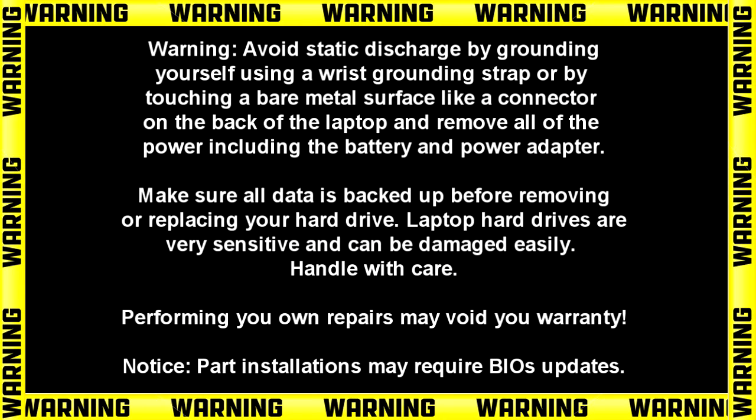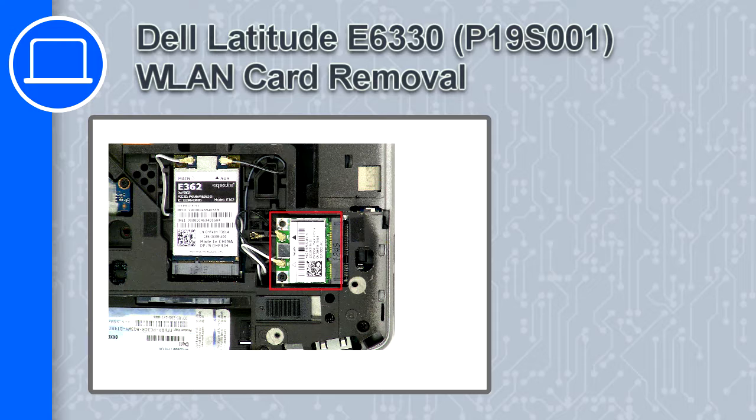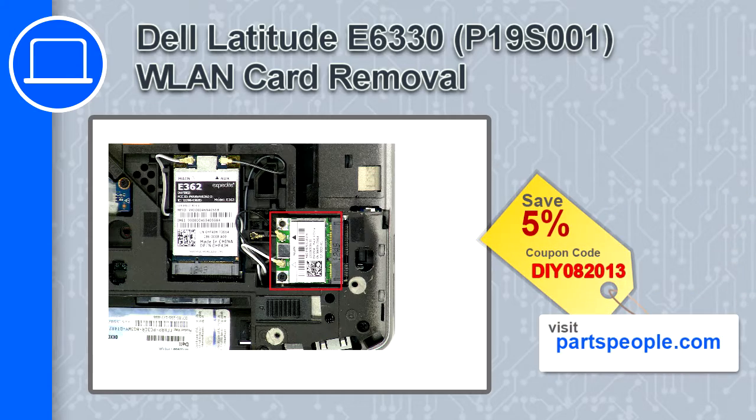How's it going? This is Ricardo and in this video I'll show you how to remove the wireless card from a Dell Latitude E6330. If you're looking for parts for this laptop, go to our website and use this coupon for a 5% off discount.